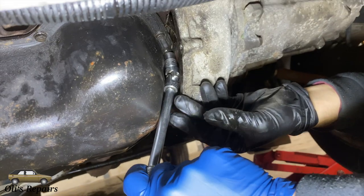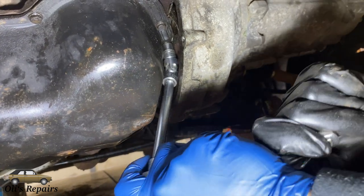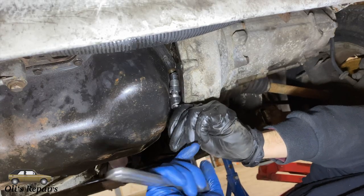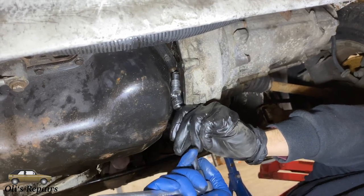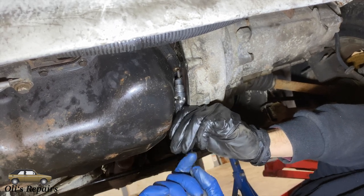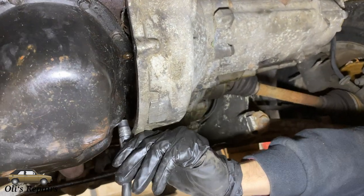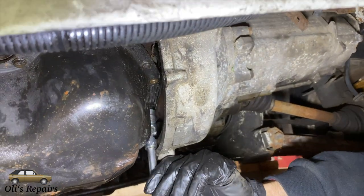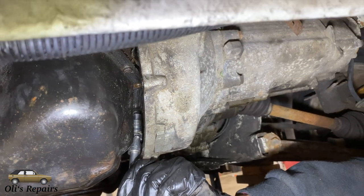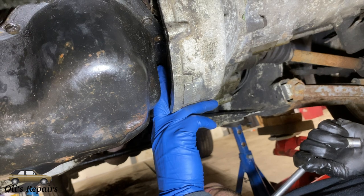The two most difficult screws are going to be right there between the transmission bell housing and the oil pan. For this you're going to need a swivel adapter and your 10mm. These are rather challenging — just crack them loose, be careful, make sure you don't slip off. Work them slowly and be patient, they'll come out.